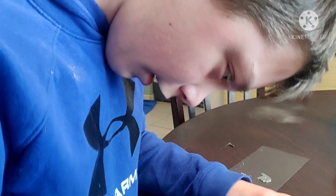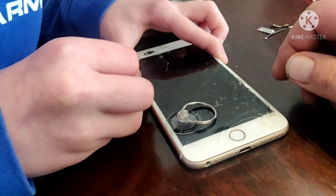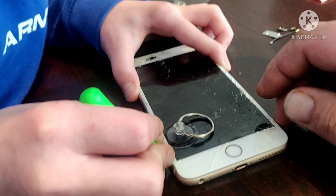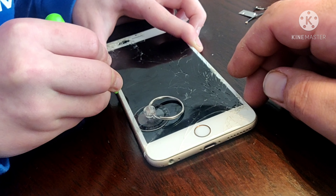Hello guys, so before you start this video, I just want to say that around where the video ends my phone actually dies. So yeah, stick around for the part two so you guys can make sure to see it.